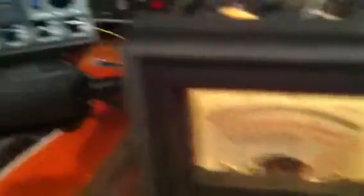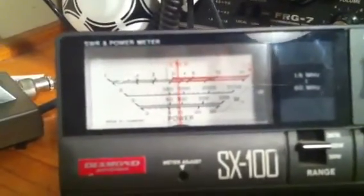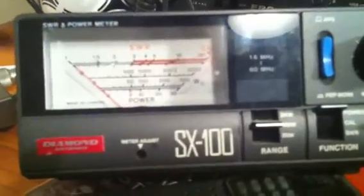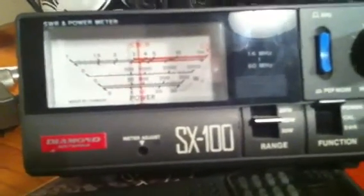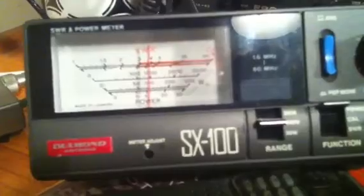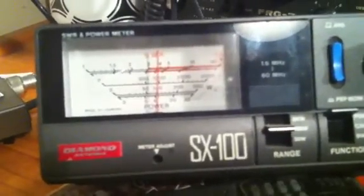Going back, the way I can do the adjustment is by looking at my power meter, so I can bring maximum power up. Going across to RF for the final adjustment — and there it is, right on 100 watts output. That's where it needs to be.